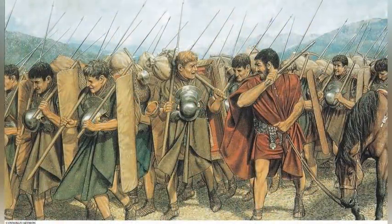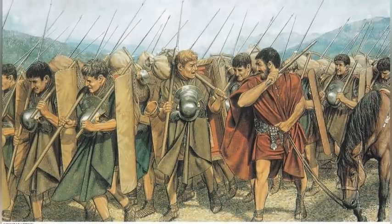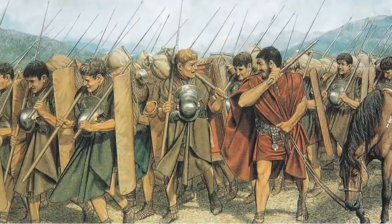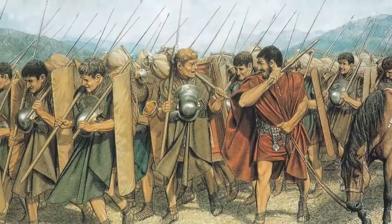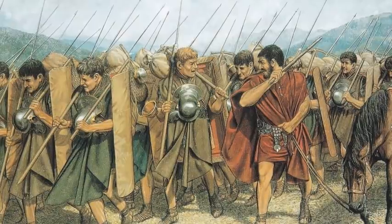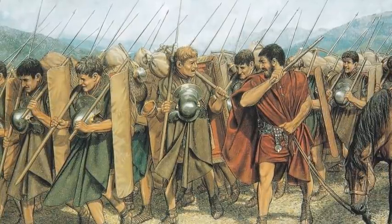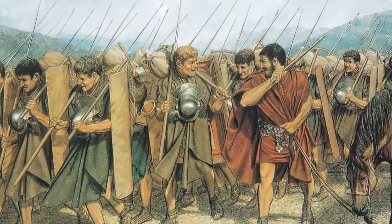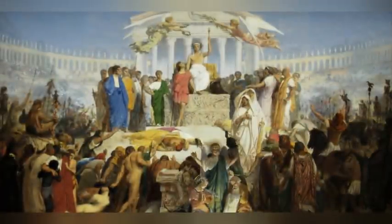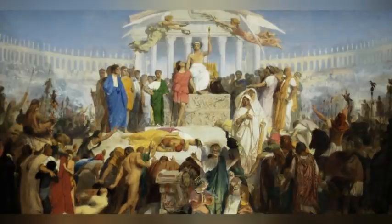The Roman government now furnished weapons and armor and paid soldiers salaries. The army's character was transformed from a middle-class and patrician institution into a professional force for whose legionaries military service became a career. The soldiers came to look upon their generals, not the government in Rome, for rewards during service and for severance pay and retirement benefits when discharged. Unscrupulous generals took advantage of that and used legions more loyal to their commanders than to the state against Rome. The result was a chaotic century of civil wars that finally ended with the collapse of the Roman Republic and its replacement with the Roman Empire.